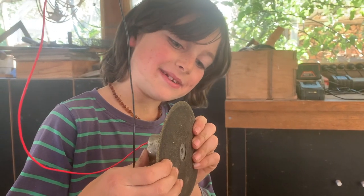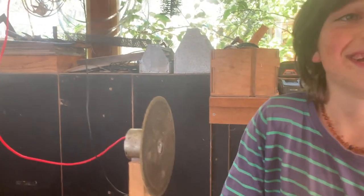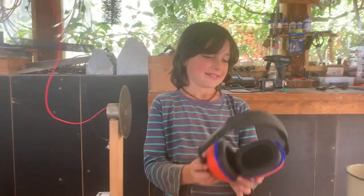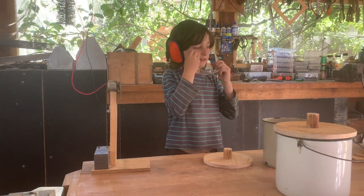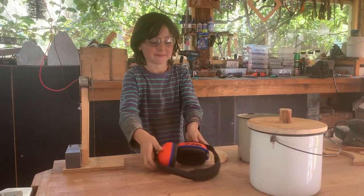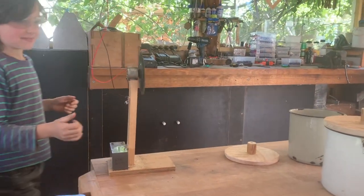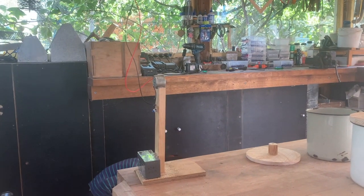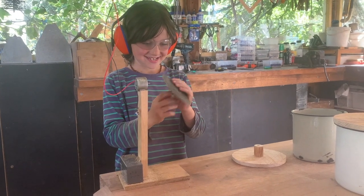You should probably stick that on a bit better. Yeah, I think I need to stick it on tighter.